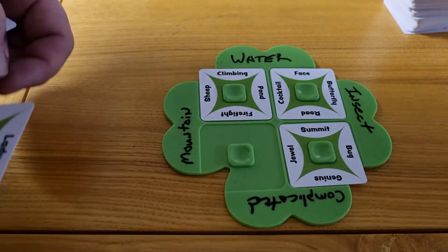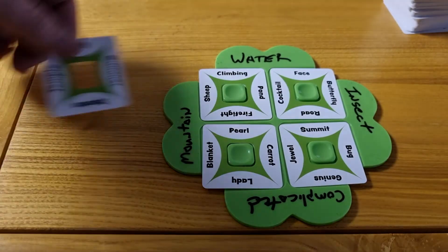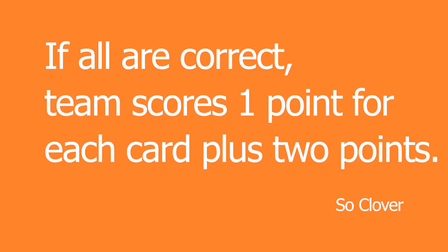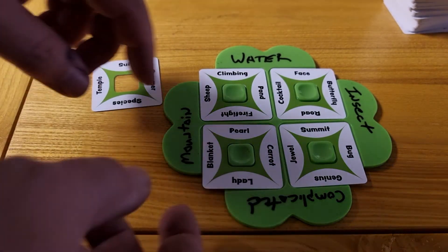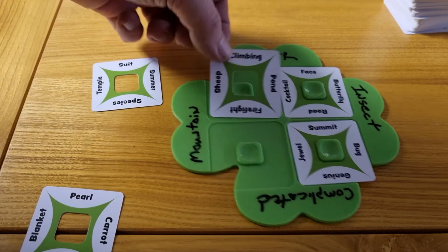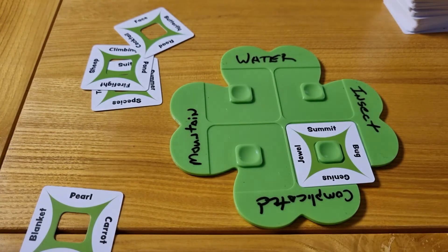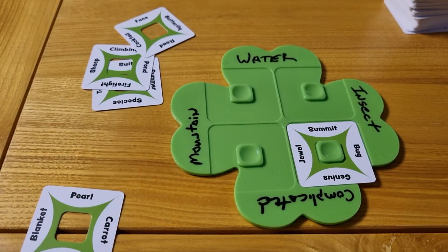Once the team has placed their cards how they think they should go, they look to the spectator. If all cards are placed correctly, congratulations! You get 1 point for each card, plus an additional 2 points for getting it right on the first guess. If one or more cards are incorrect, the spectator, again saying nothing, removes the cards that are incorrect from the clover. The team can now try again, but be careful, as this is your last attempt.